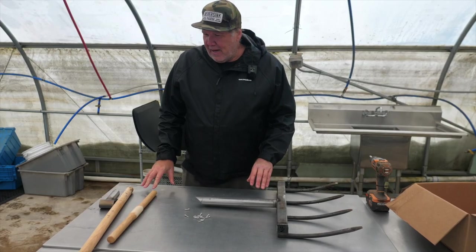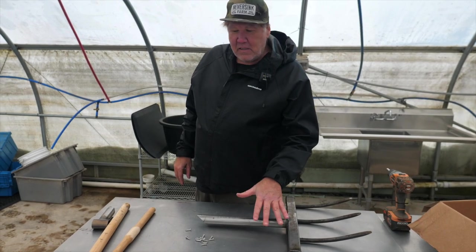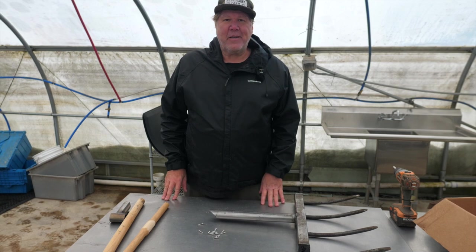Hey, welcome to Diversing Farm. I got the Billy Goat here today — I think you just got one in the mail — and I'm going to show you how to put it together.